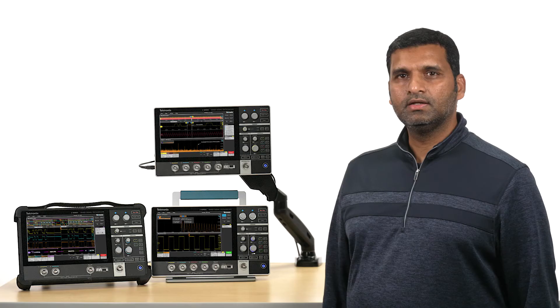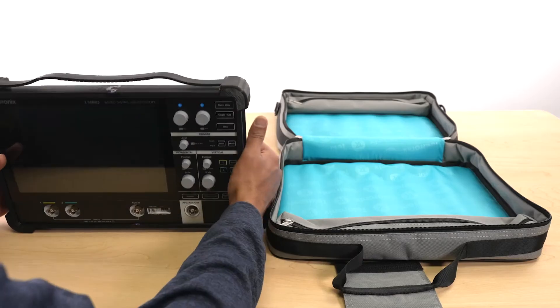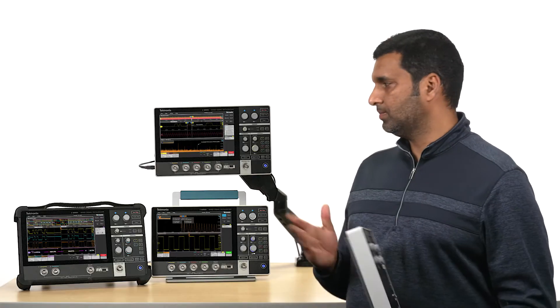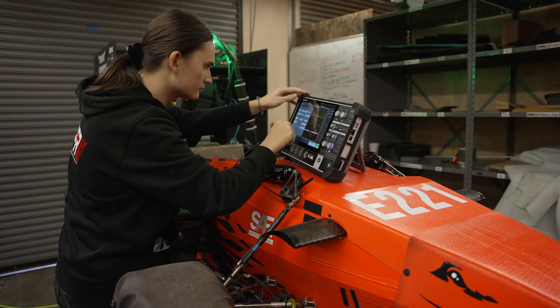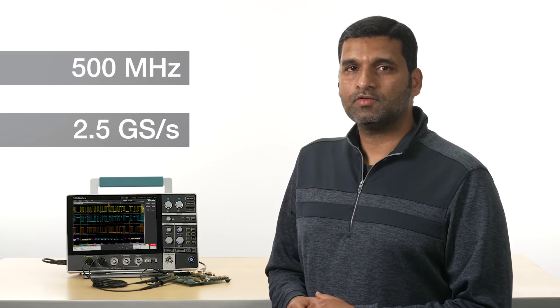It brings the same level of convenience to test and measurement that laptops brought to computing decades ago. You can put this in your backpack, free up your bench space, and make measurements in places you never could before. But don't be fooled by its size — with bandwidths up to 500 MHz and a 2.5 Gbps max sample rate, this scope packs a lot of power.